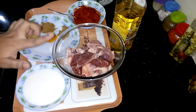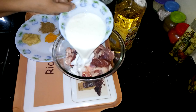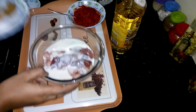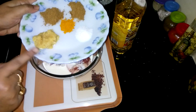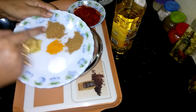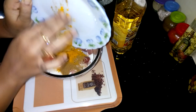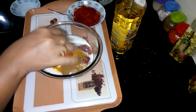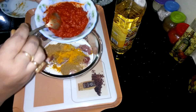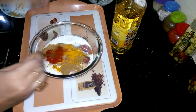Here I have taken mutton pieces. Now I am going to add curd into the mutton, then ginger garlic paste, salt, turmeric powder, coriander powder, and cumin powder. Now I am going to add red chilli paste and mix it very nicely.